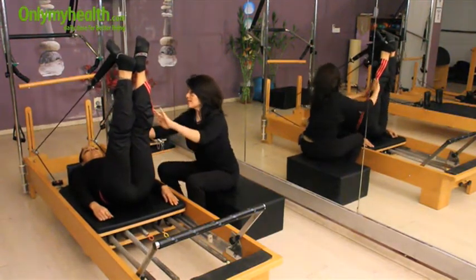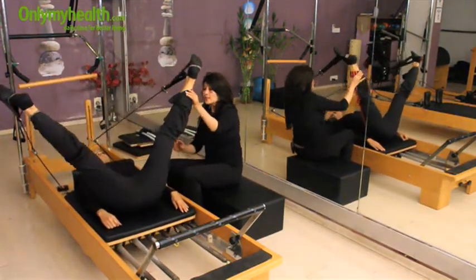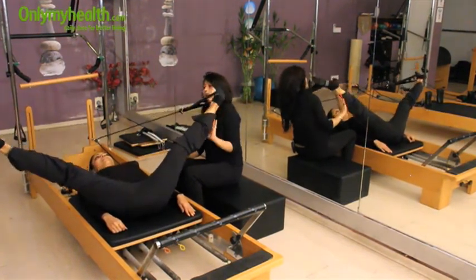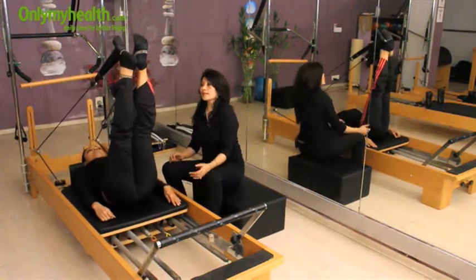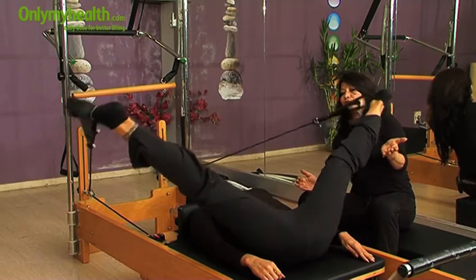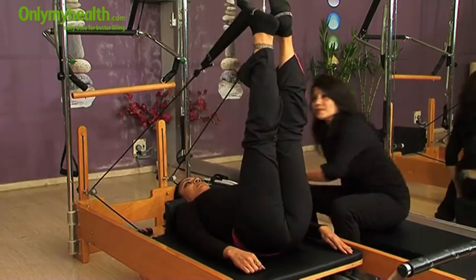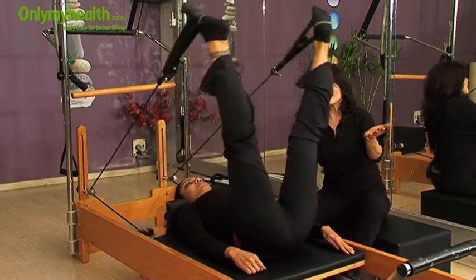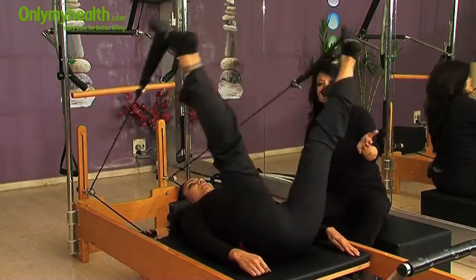Open your legs out. Inhale here and exhale. This is called leg pumps and she will do five pumps. Inhale, join your heels together, and exhale, open your legs out. Wonderful. Inhale and exhale. Inhale and exhale.